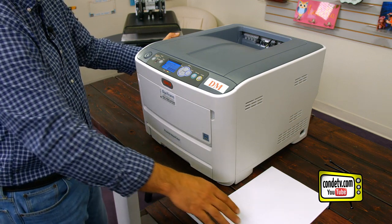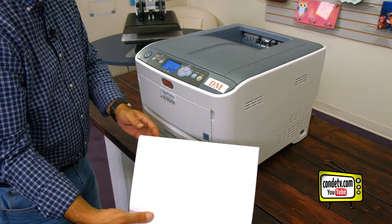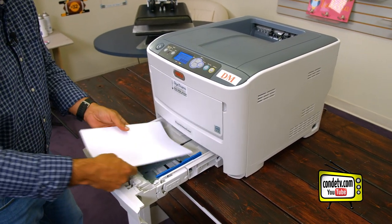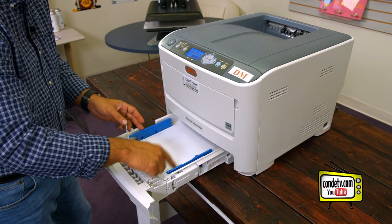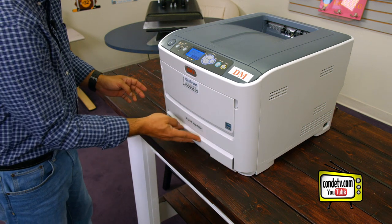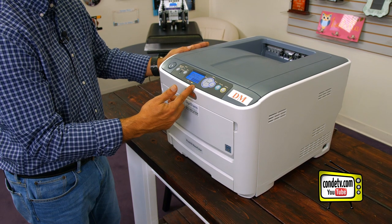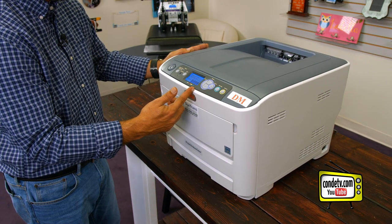Now that we have our ready to print screen, let's take some plain copy paper, put it in our tray, and shut the tray. Now let's go over the menu settings to print a test page from the Oki Pro 6410 Neon.